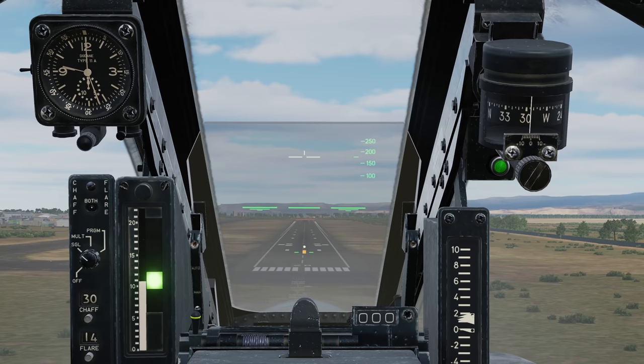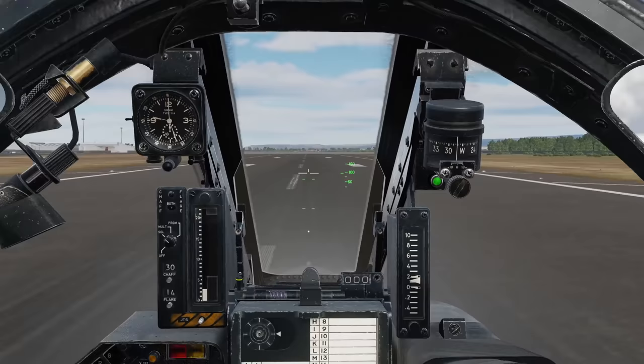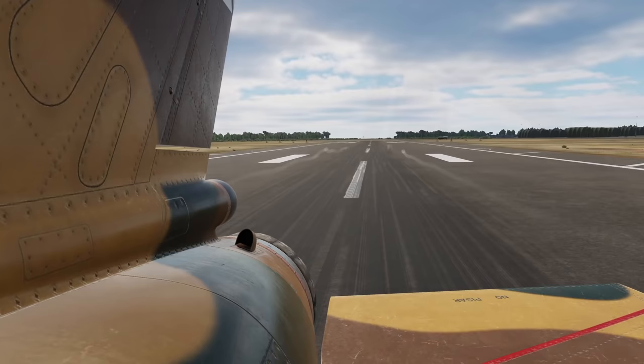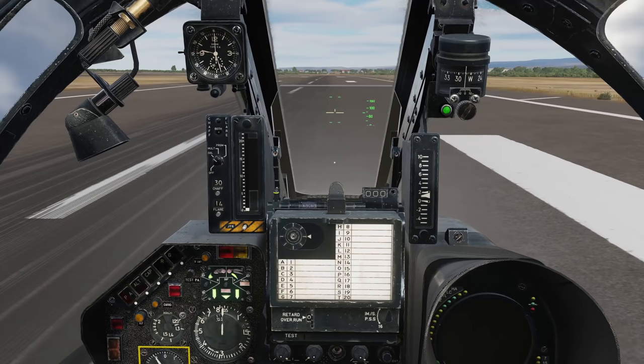At the threshold we'll flare, pulling up to about 13 units or the yellow zone, holding it until touchdown and gently reducing the power. Allow the nose to drop and deploy our drag chute by putting the green handle backwards to the middle position. Alternatively, if runway length permits, you might wish to do an aerobraking maneuver by maintaining our 13 units after touchdown until about 120 knots, after which lower the nose and brake normally to a stop.